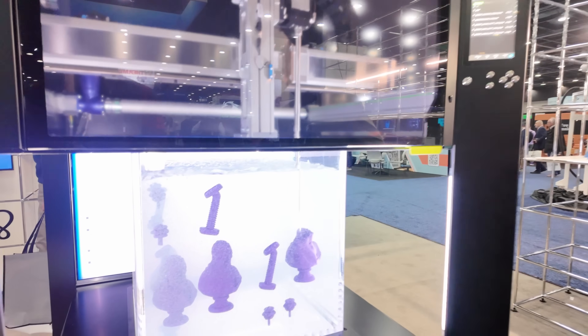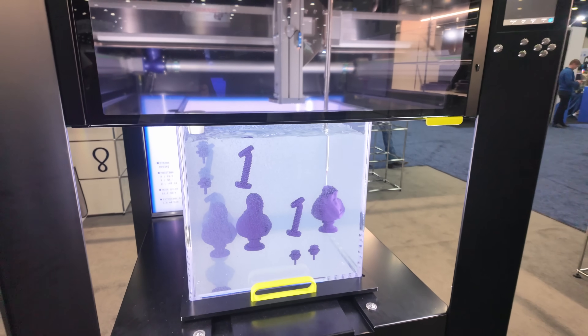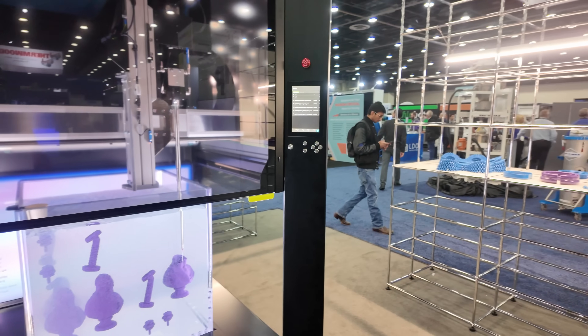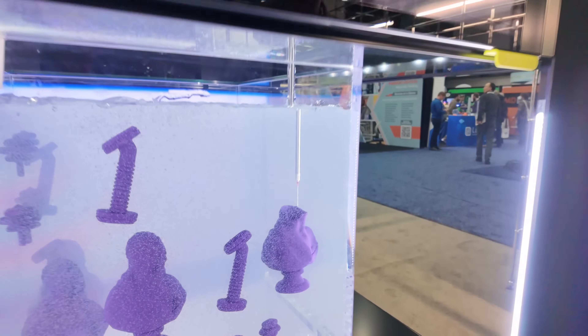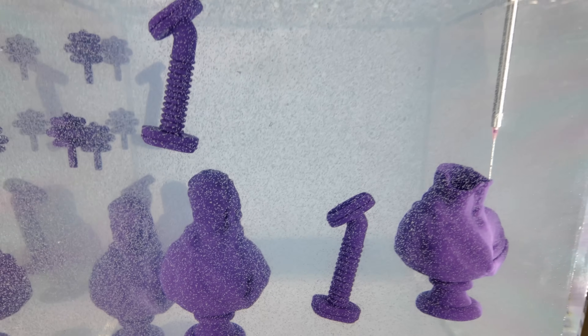And this is moving pretty fast — this seems to be a pretty fast process, correct? Correct. Most of our parts we try to do under an hour, and for larger pieces we like to promote and show all the printing time because it is that fast.